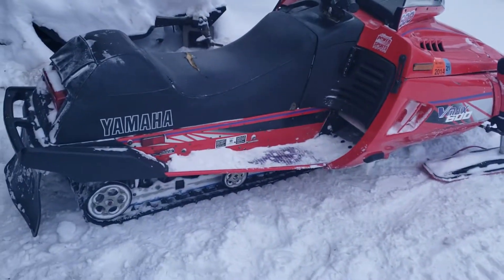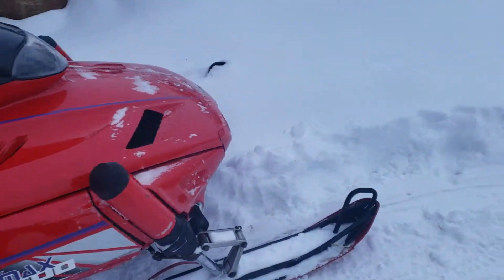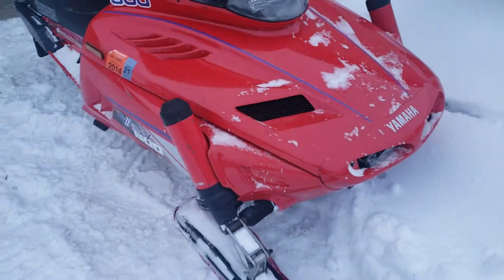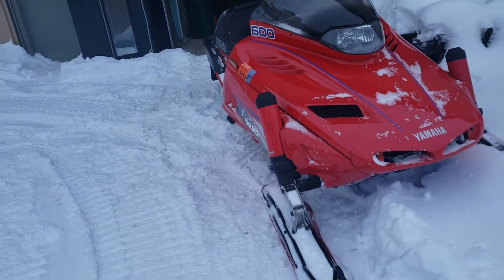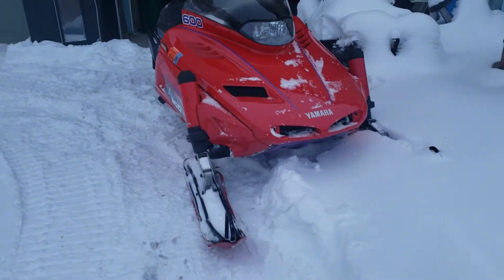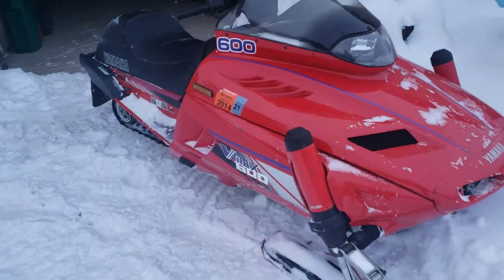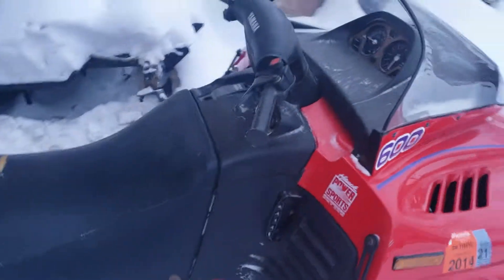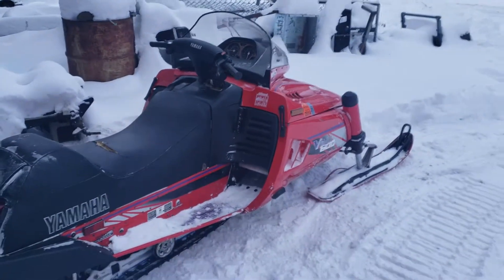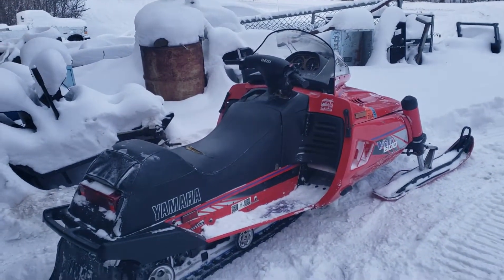Good afternoon YouTube, figured I'll show you guys my snowmobile. I got it last year, maybe the year before — around March or so I think. It's a Yamaha 94 VMAX 600. This is my first snowmobile, so this is my first time playing around with it.